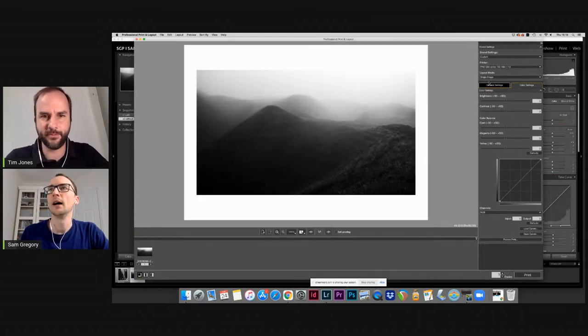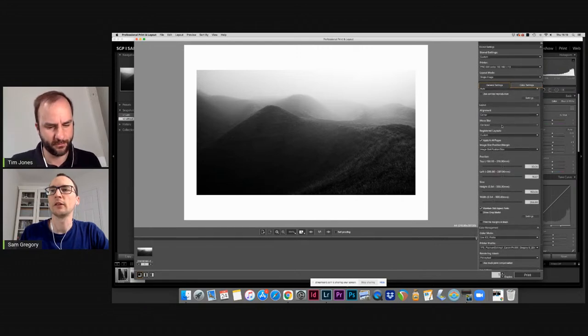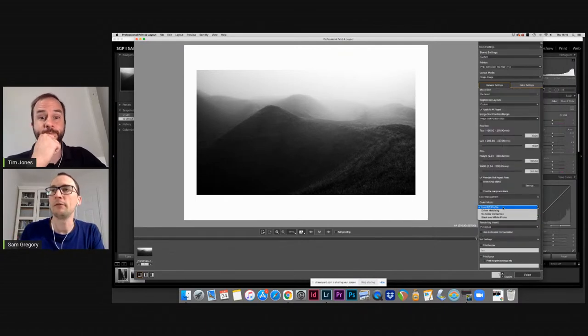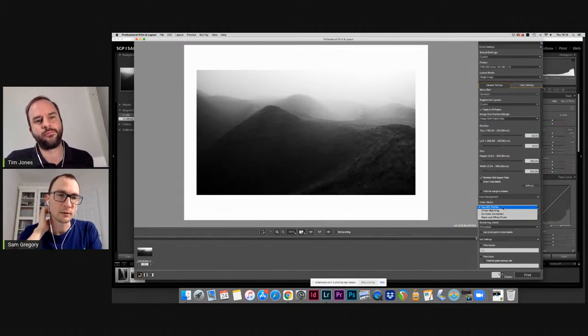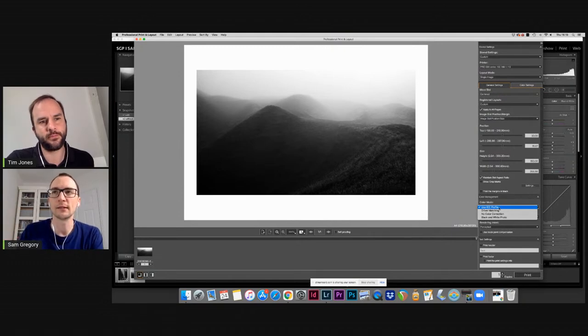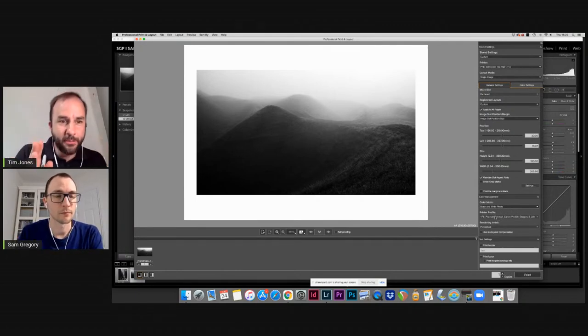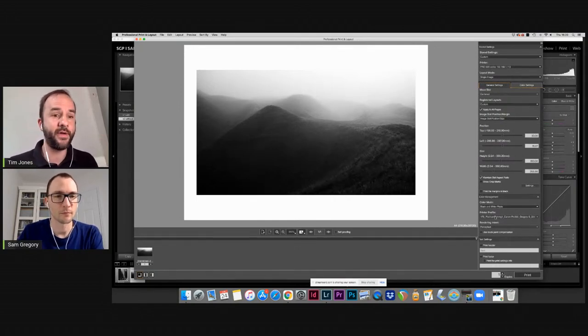This is a good segue into the conversation about color modes versus ICC profiles. In Canon Professional Print and Layout, you have a choice: use an ICC profile from Photospeed or a generic one, or use the black and white photo mode which overrides the ICC profile. This is what I was comparing between the Epson P700 and Canon Pro 300 — which one gave the more neutral print in advanced black and white mode.